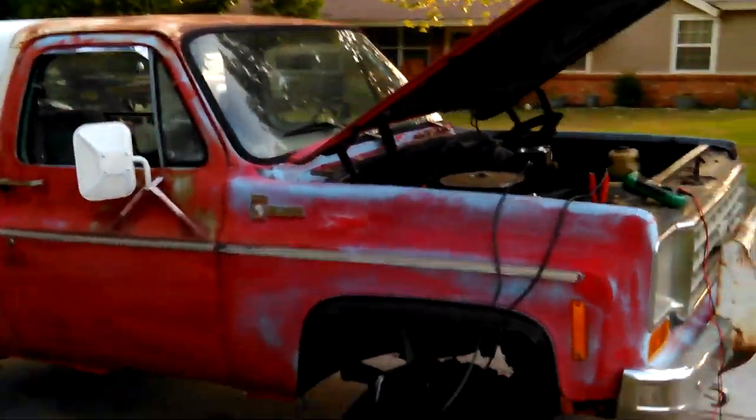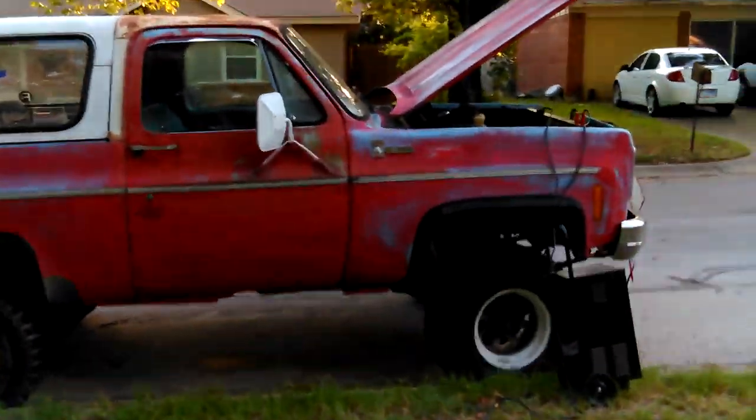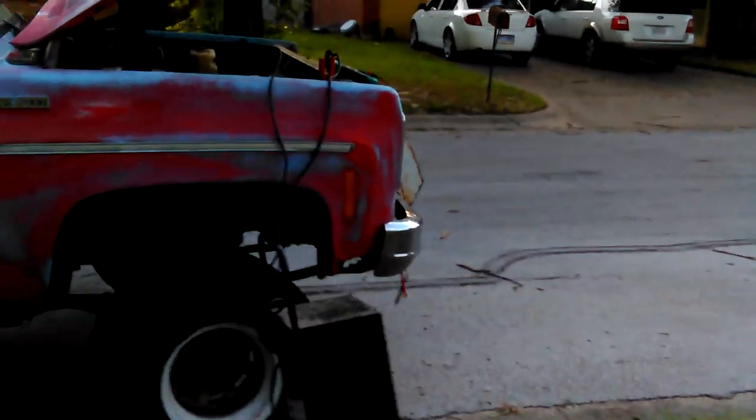Should have started it before I ever did anything else. Anyway, it usually starts good even after quite a few months, even in the winter. That is a fairly new battery, about a year old now I guess. Okay, I'm gonna stop there because I'm making terrible videos.